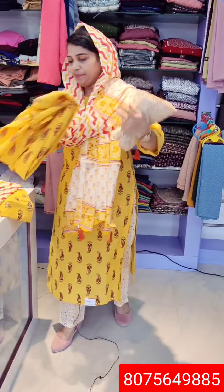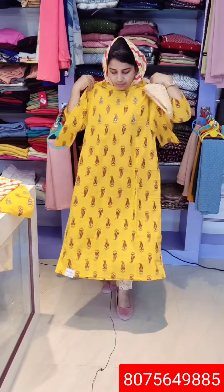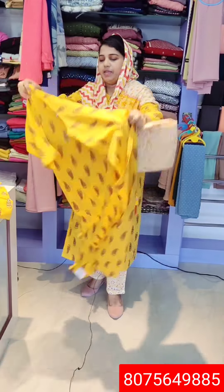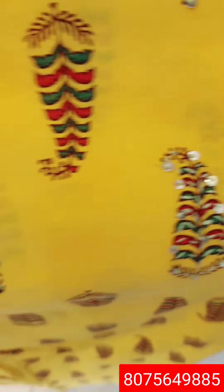Next one — I'm going to show this. This is a cotton set. It's available in large to XXL. The length is 45. The price is 1250. The top is long length — heavy fabric. It's 1250 — a different model. Let me keep going with it — this is a full length and nice width.